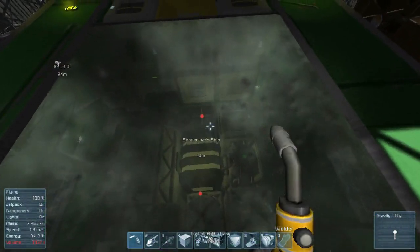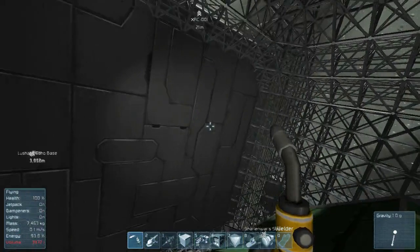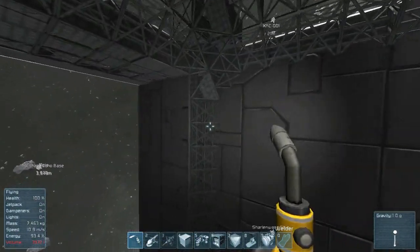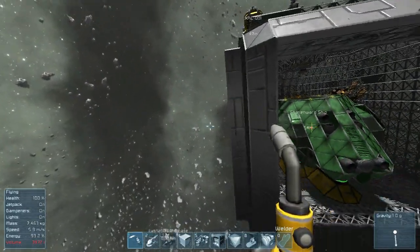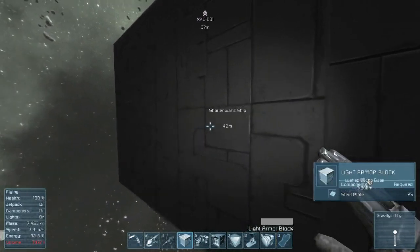I was gonna leave it like this but I think observation decks with glass would be kind of cool, so I need to do something about this pad here.